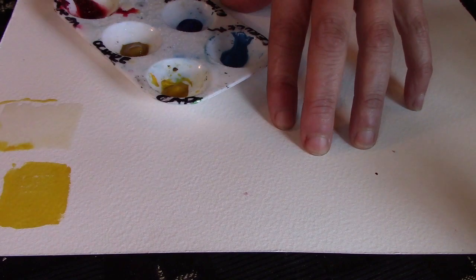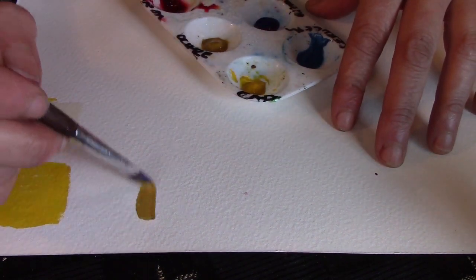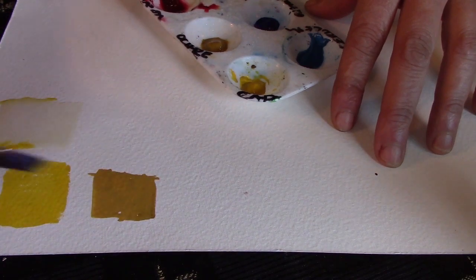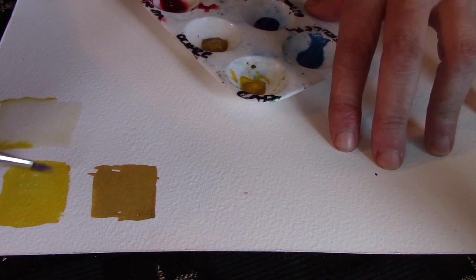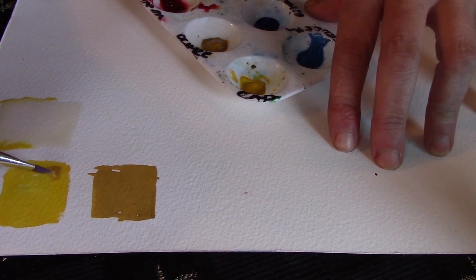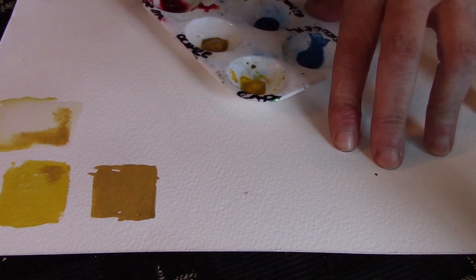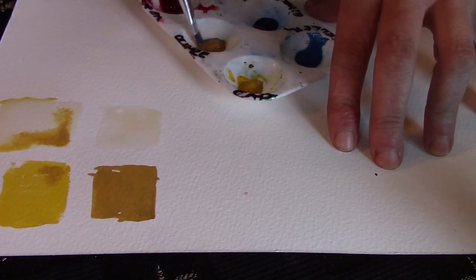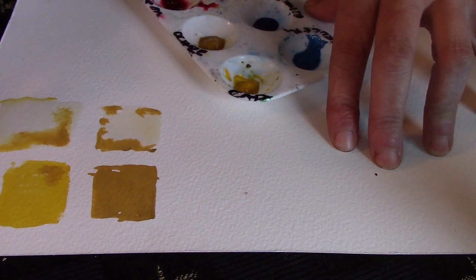That wasn't too bad — pretty painless! You can let it dry and paint over it if you want. Next up: yellow ochre. Yellow ochre is not one we see a lot because it's not the most incredibly beautiful color, but I like what it does. Yellow ochre is an opaque color — it's going to sit right on top of that yellow so you don't see the yellow anymore. It will take over any color it's with. Yellow ochre is absolutely one of my favorites. Cool beans — see what a beautiful color play!